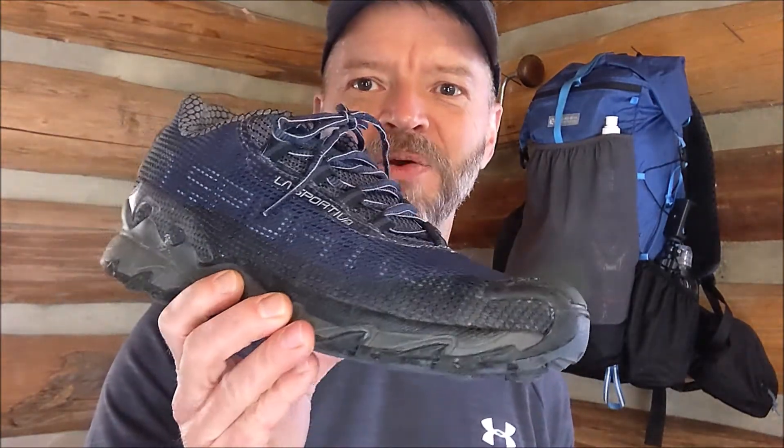I do miss the quick-lace system that Salomon has, and I also wish it had a pull strap on the back to help pull them on. But other than that, I would recommend these — go out and try a pair for yourself. The Wildcats are very comfortable, my new favorite hiking shoe. Appreciate you guys watching, hopefully you'll stay tuned for more videos, and I hope to see you on the trail one day.